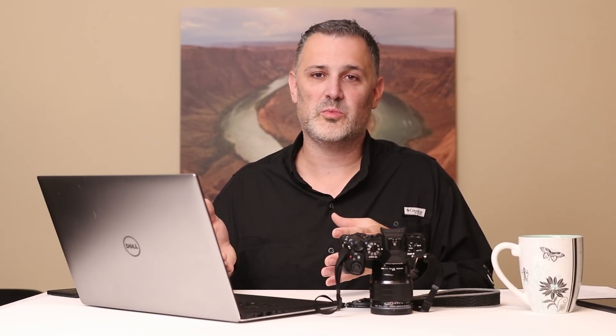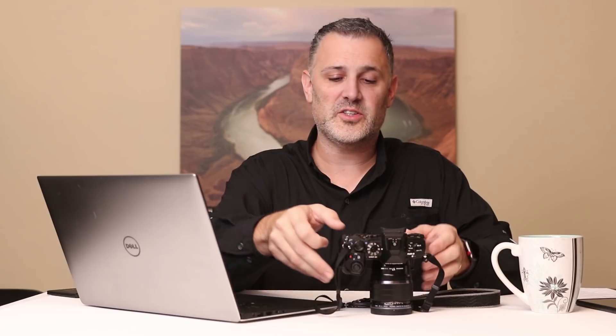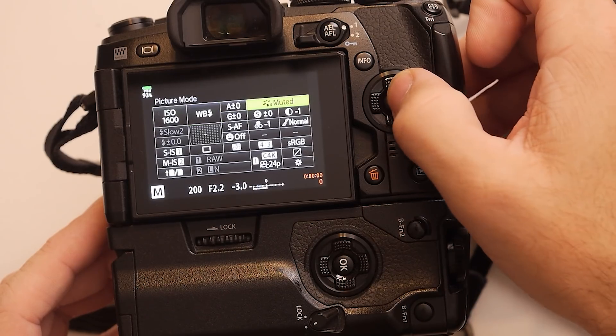Now that you've got the right white balance set, the next step is to pick a picture profile. This is where Olympus color really comes into play, because these picture profiles are biasing the color of your picture based on Olympus's preferences or your preferences for the setting you pick. Picture profiles are set again from the super control panel, over here in the upper right.